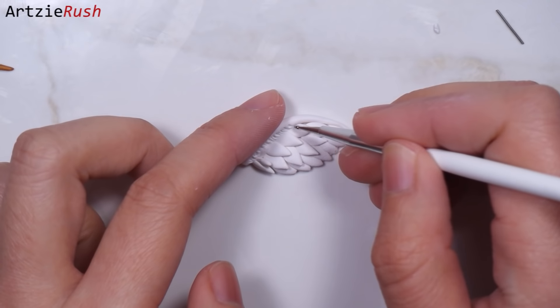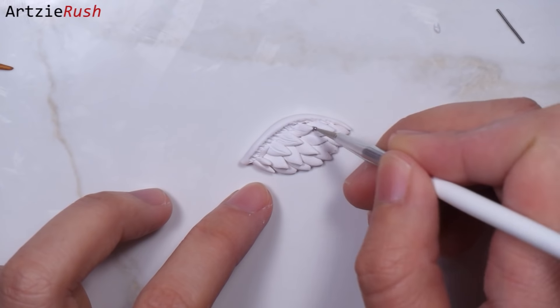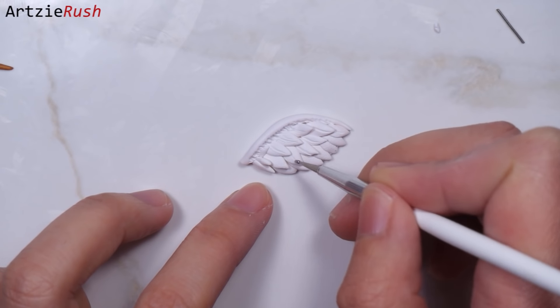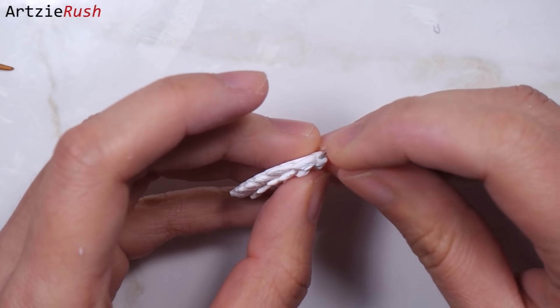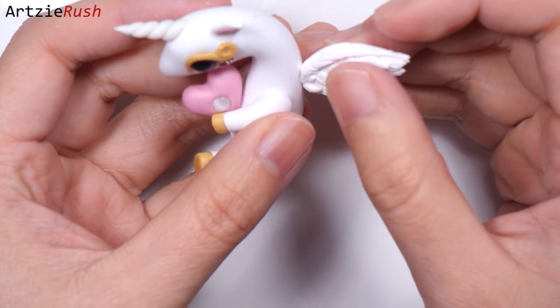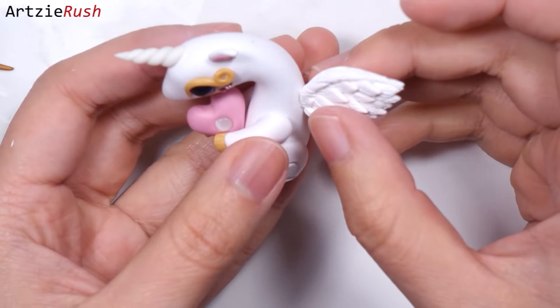I'm going to give this cutie a wing. Somehow wings make everything look better. You can add lots of details on the wing or just keep it simple — it depends on the style you want to go for. After attaching the wing to the back, I add some clay to hide the seam.